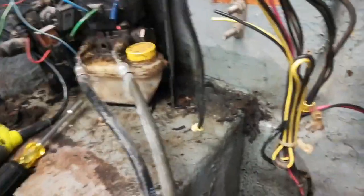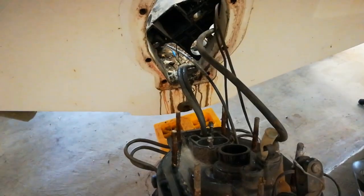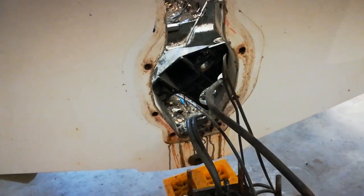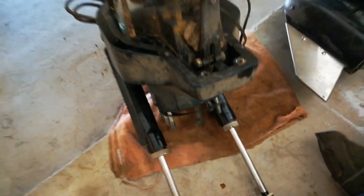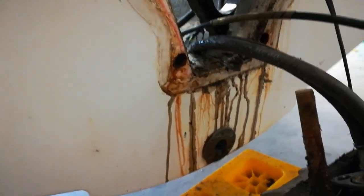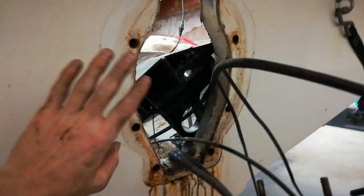That's how you get the transom assembly out. You can see I've still got some of the wires and hoses going through — I'll pull those through and then clean up the inside. Man, it's pretty crazy — I don't know if they put any sealant around these screws, but some of that looks like rust. That is pretty nasty to say the least.